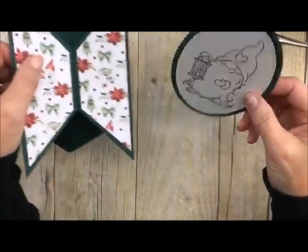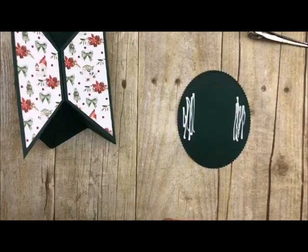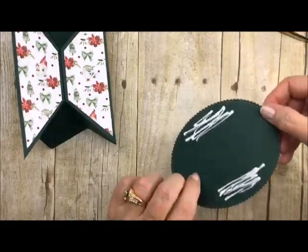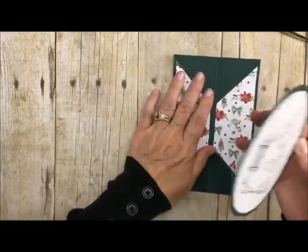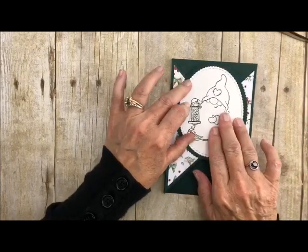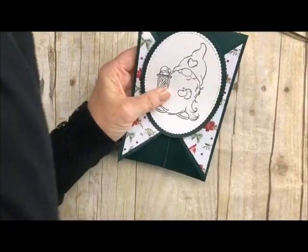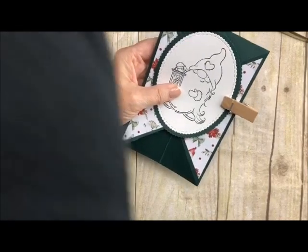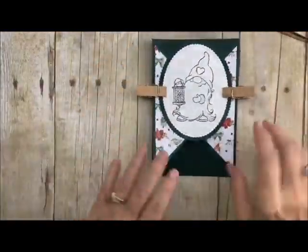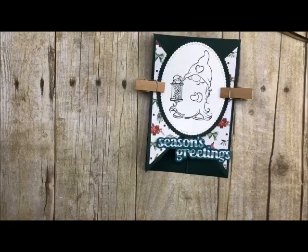When you go to glue the panel on, don't put glue all the way around — just put glue on the sides, generously. You could use a strong tape runner, or I suggest liquid glue. I'm putting the sentiment on the bottom here, so let me grab my clothespins so this can dry. The little season's greetings would go right there, and then it all just pops up, fits into an envelope, and it's so cool.